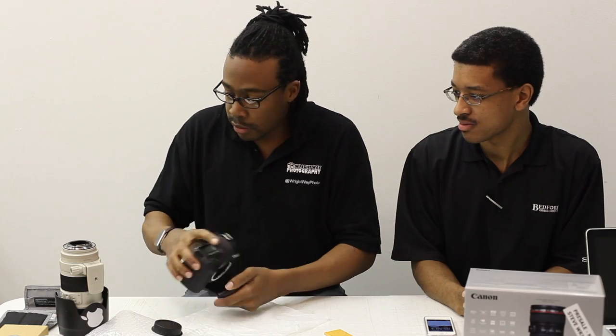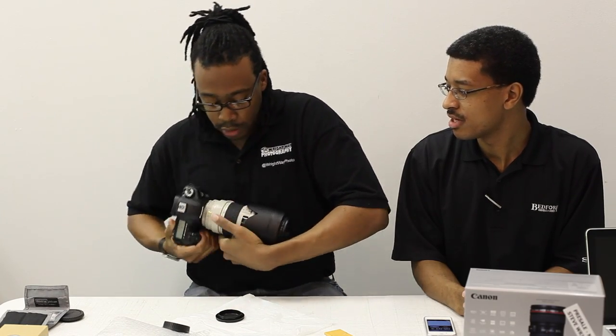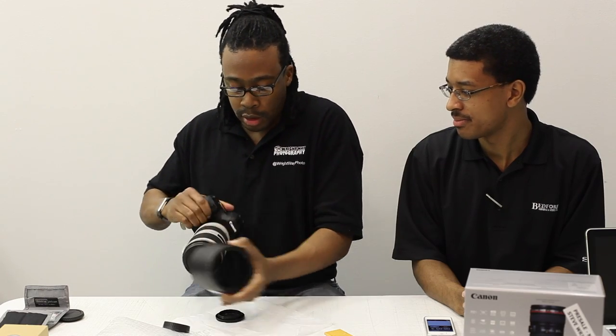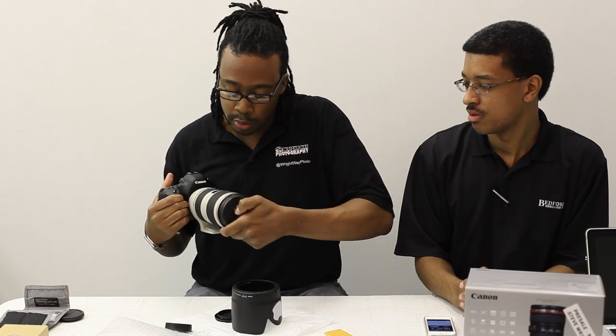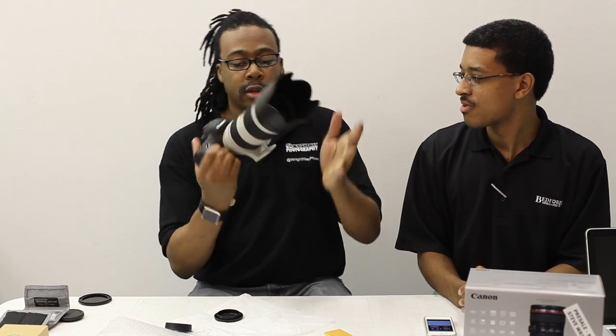Let's power it on. To really make this complete, let's put a lens on this thing. Lens is on. There we go — that's completed. 5D Mark III.